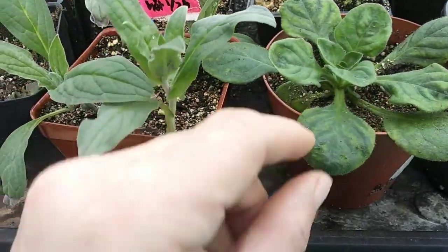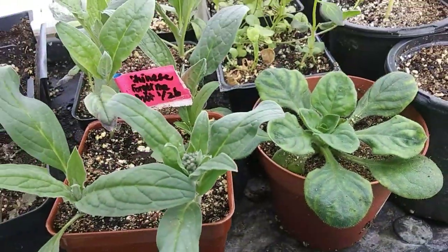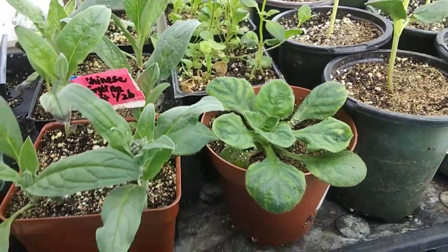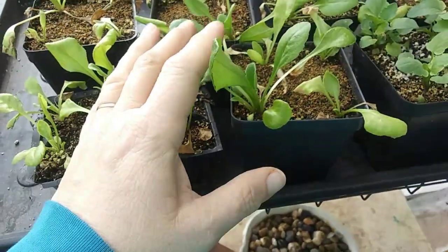This is a snapdragon and the rest of this is trailing lobelia. This is a loopy tunia — a petunia. I have more in the basement but they're just tiny. They can take a chill if you're careful, so I thought I'd try them in here — it's protected from wind and frost.